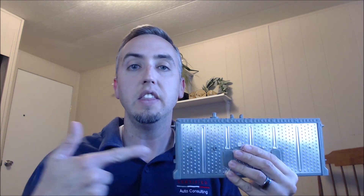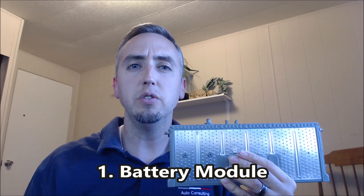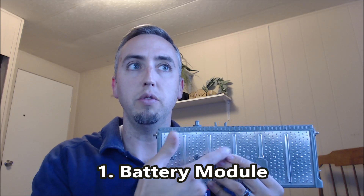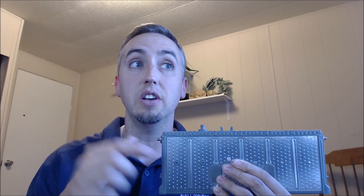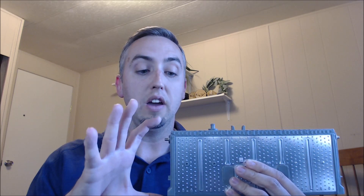The first thing I want to talk about is these battery modules right here. A lot of people confuse these with cells — they aren't cells. There are 6 individual cells that make up a module, and two modules make a block. In a Prius, when you put all those blocks together you make up a high voltage battery pack. Good to know when you're looking for a part to replace or repair on the high voltage battery.